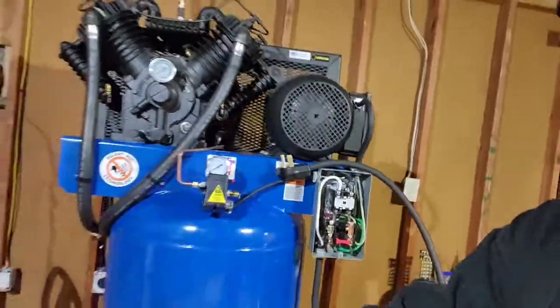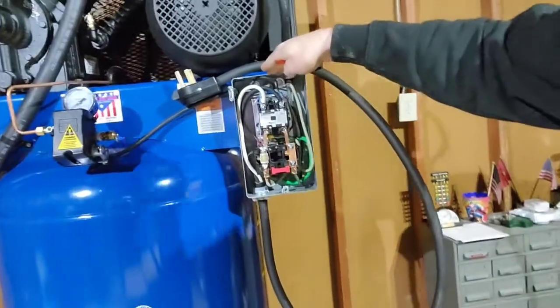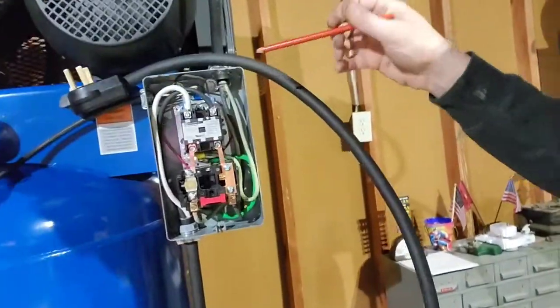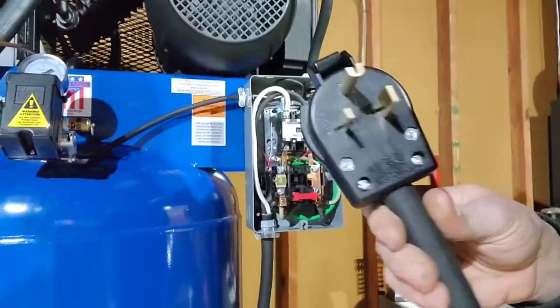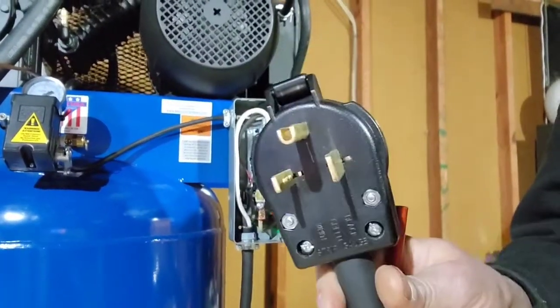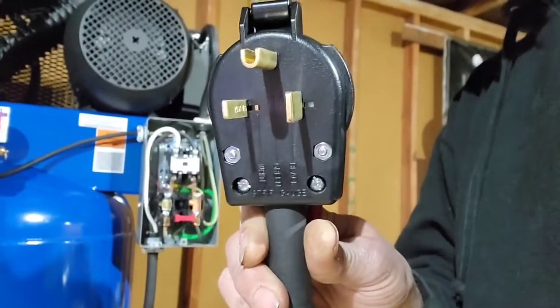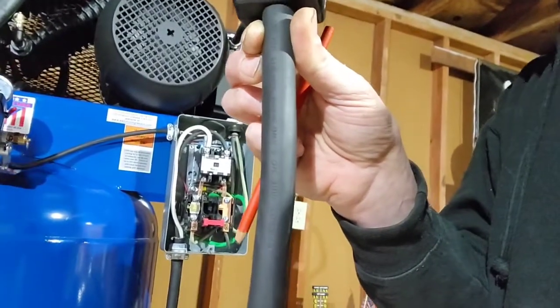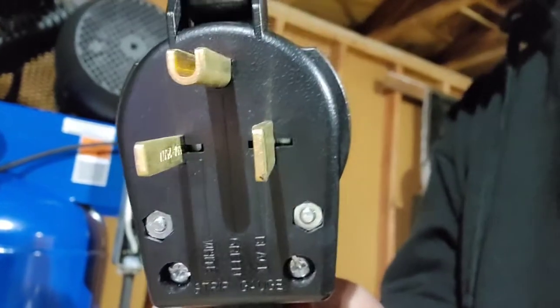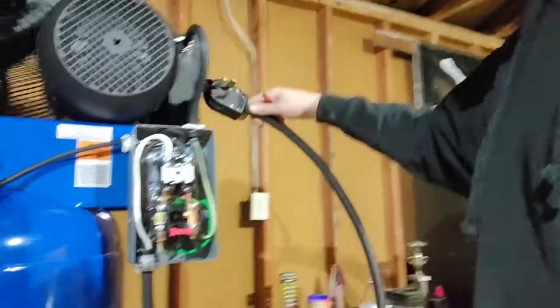Right here we have the air compressor. When I received it, it came with this power distribution box but no way to connect it. So what I did is I purchased a 6-50P plug, and if you notice on the plug it tells you how to wire it to the 6/3 SO-W cable — black, green, white.